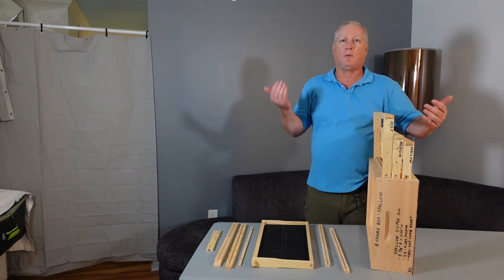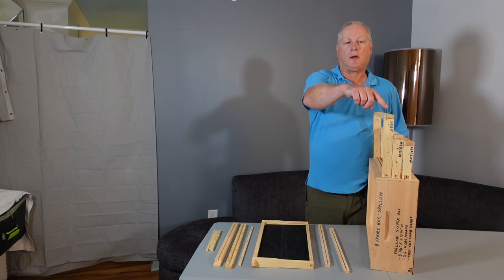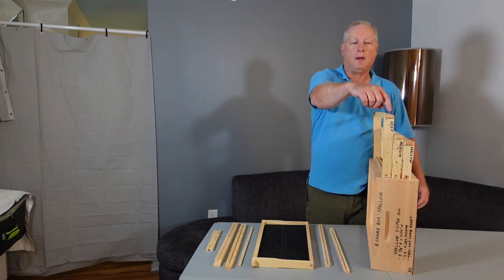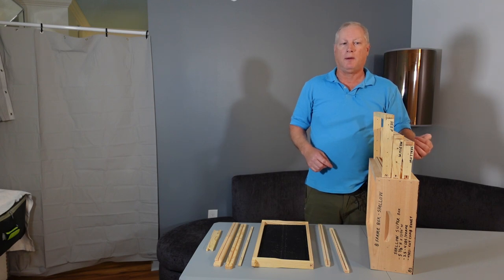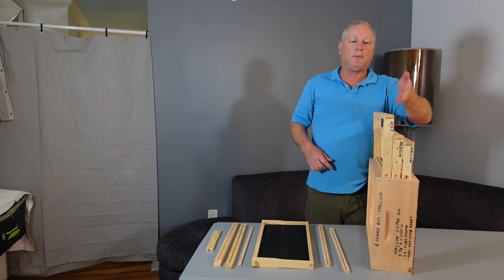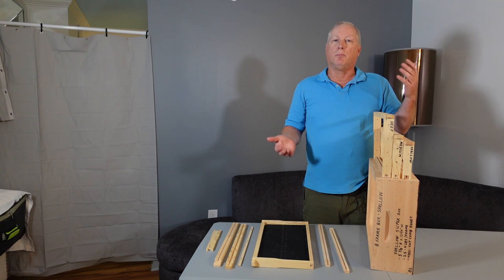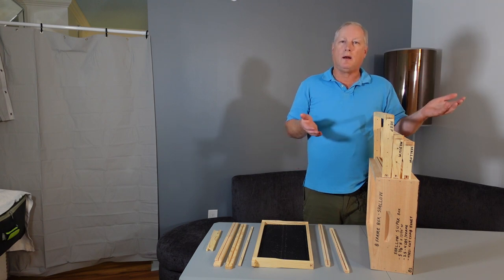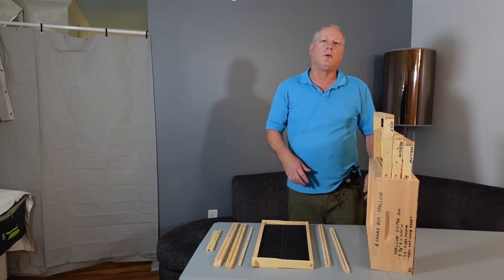The very first thing, relating it back to the previous video, you have to make a choice whether you're going to get a deep frame, a medium frame, or a shallow frame. Shallow frames are typically used with cut comb only. Deeps and mediums are both used for either a brood chamber or a honey super, or a combination of the two different frames depending on your preference of use.